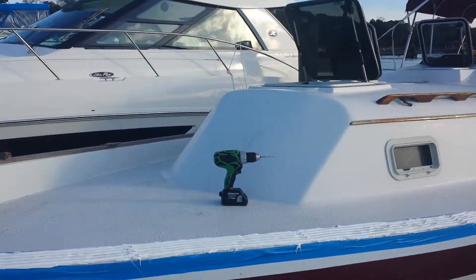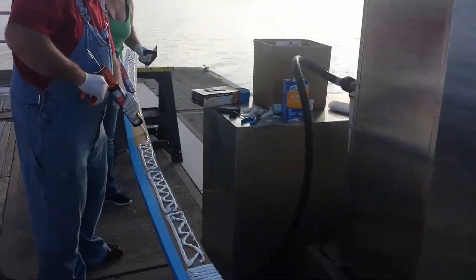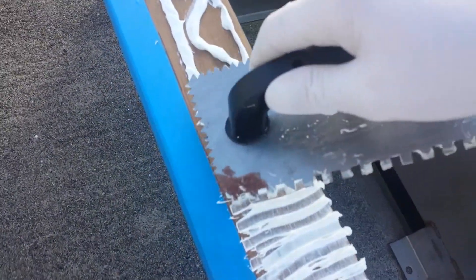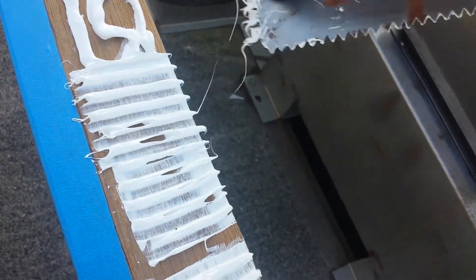Here's teak rail number two. I'll show you the troweling — just like grouting, you want to make sure you're getting even lines with very little air bubbles.